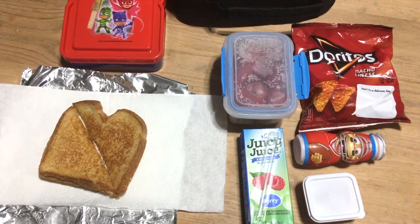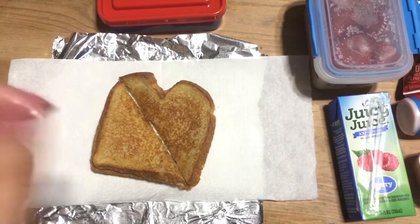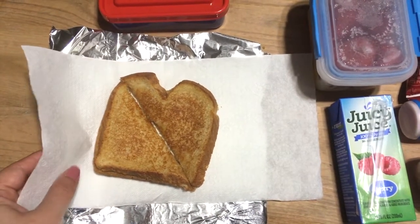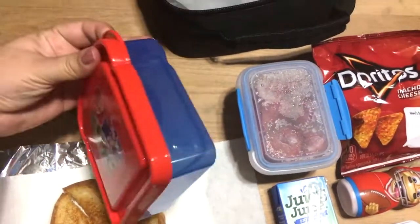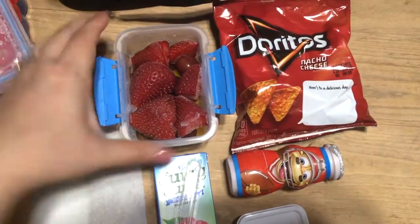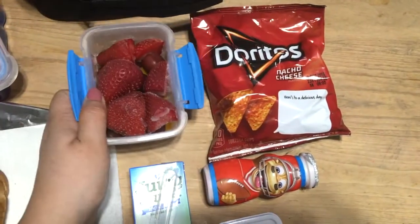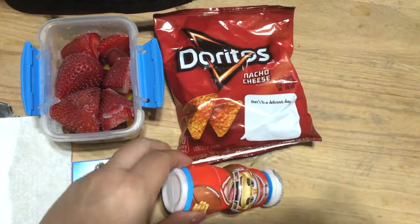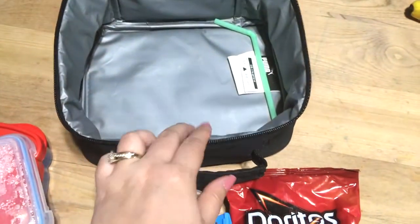It is Thursday morning and this is what I came up with for Gabriel's lunch. I made him a grilled cheese sandwich, cut it in half, wrapped it in a paper towel and aluminum foil, and put it inside a little Dollar Tree container. As a side he has some frozen fruit from the freezer — strawberries, grapes, and mango at the bottom. He's also taking a berry juice box and some red Doritos.